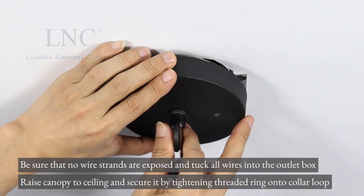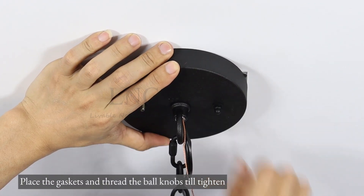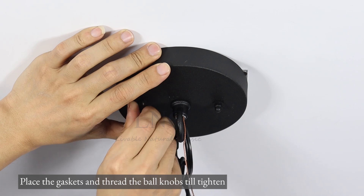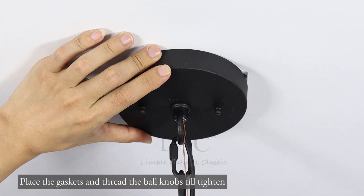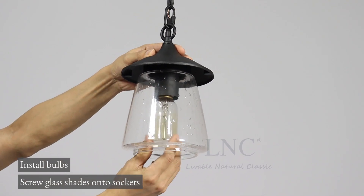Raise the canopy to the ceiling and secure it by tightening the threaded ring onto the collar loop. Place the gaskets and thread the ball knobs till tightened. Install bulbs. Screw glass shades onto sockets.